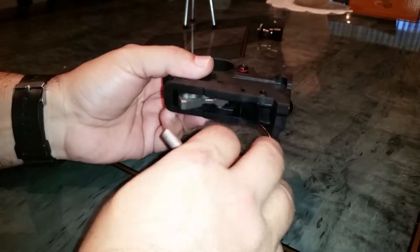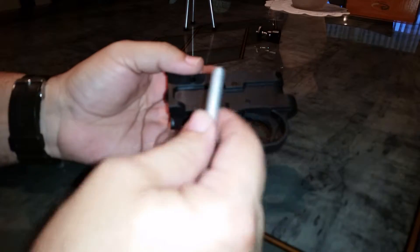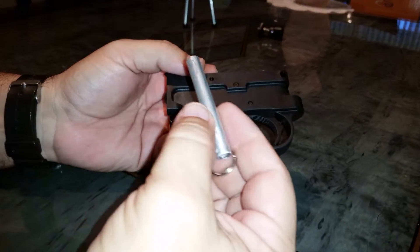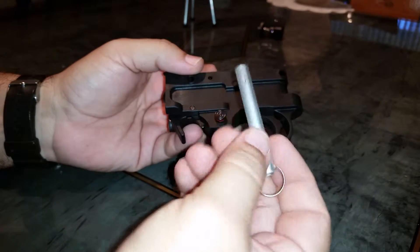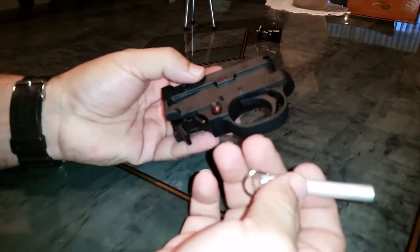Hi, welcome back. I wanted to show you something. I decided I was going to make a couple of little prototypes of a tool I had in mind, and this is it. This is the 1022 safety removal tool, and it works really easy.